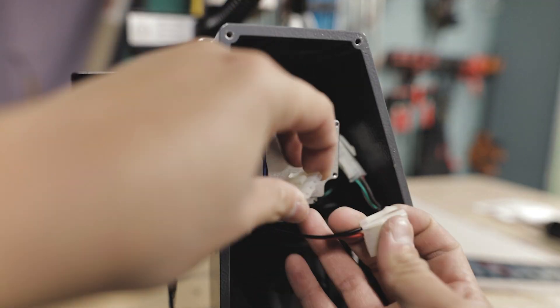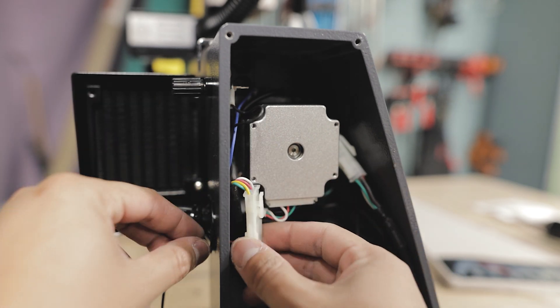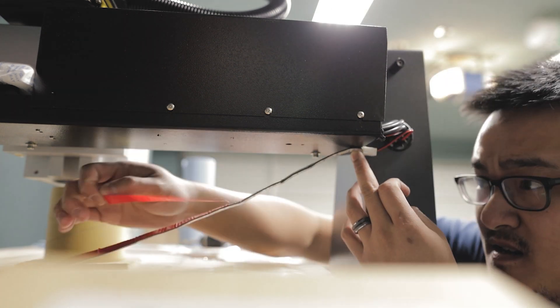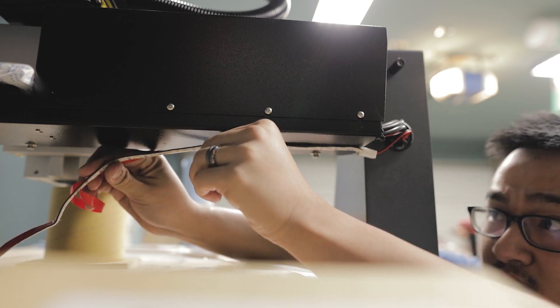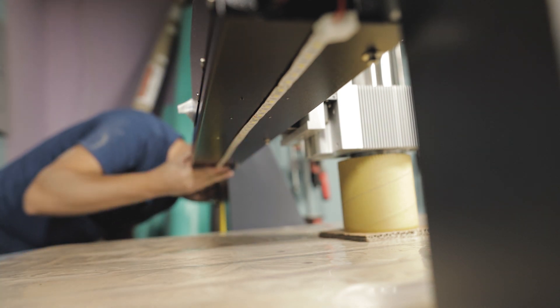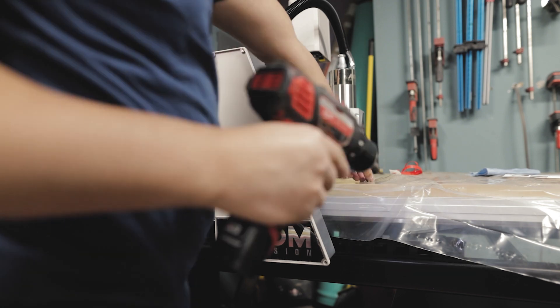Inside the stepper motor housing, just to the left, there will be an empty connection point and you can connect the LED to that. You want to make sure the bottom of the gantry is clean — they do provide an alcohol wipe to clean it down before you install the LED. Once you have it installed, go ahead and screw back in the cover plate.